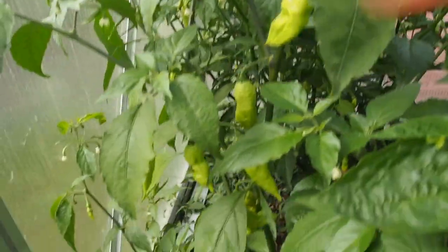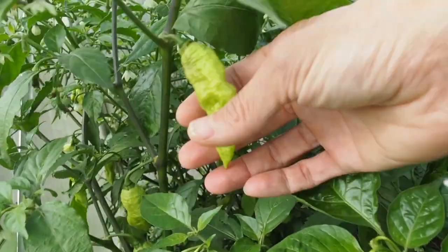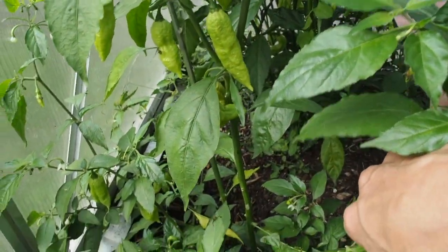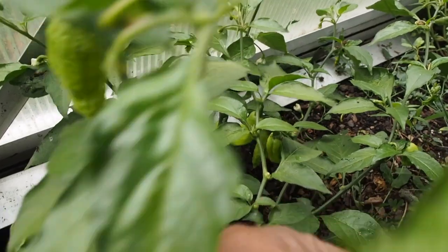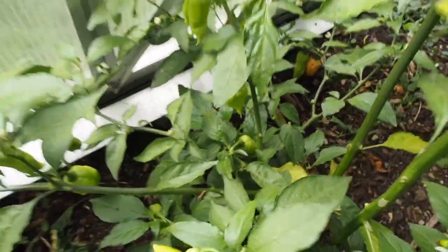Next I have two Jay's Peach Ghost Scorpions. These are an extremely hot pepper — not quite as hot as the Carolina Reaper. I've only harvested two of these. There are a lot more peppers on the plant but they need to turn peach before I harvest them, so I'm just waiting. I think I can see one way back here that's turning peach — it looks like it's just starting to turn.